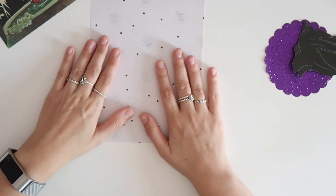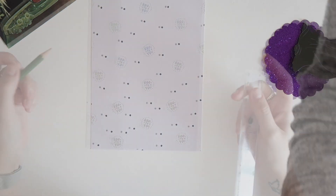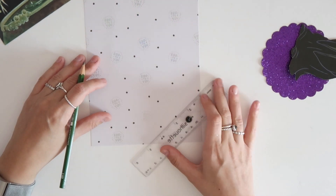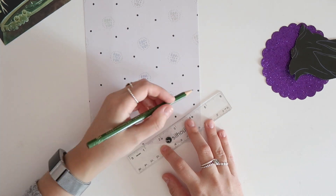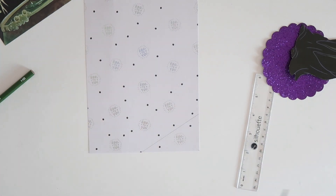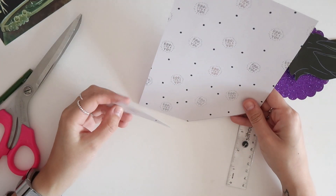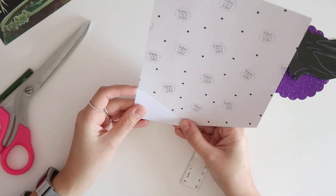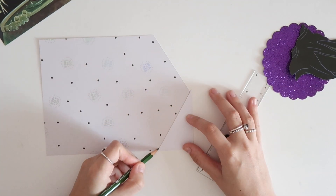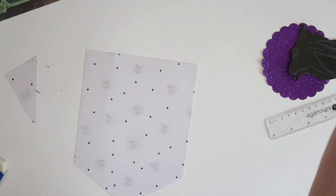To start off, grab a 6x8 pattern paper of your choice. I'm using the Hey Pumpkin collection from Crepe Paper. To create the pennant, if you have a pennant punch board I have it, but I'm not going to use it today. I'm just going to go in with a ruler and eyeball it with a pencil. I'll cut that side first and then flip it over — this is a simple, fast way to create a pennant.